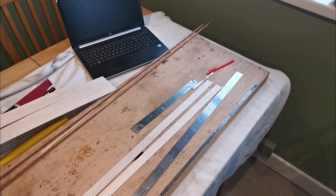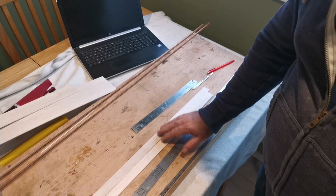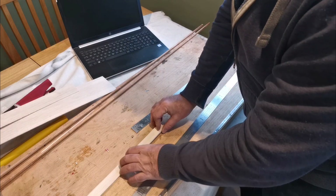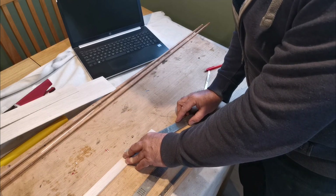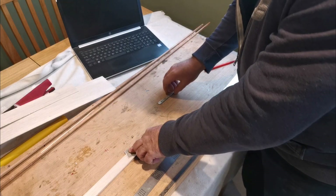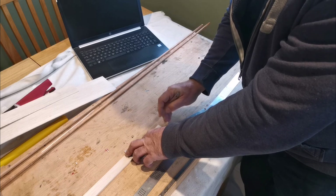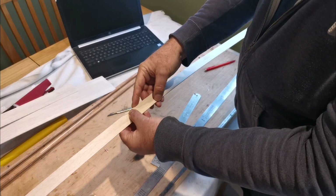So let's get cracking. That's one-eighth balsa cut to one-inch wide strips. Now all I need to do is cut a scarf joint on these to join them. I don't want to use a butt joint — I'd rather use a scarf. Bigger surface area equals a stronger joint. So if I put one on top of the other and cut through both at the same time, I should end up with a joint that enables me to put them neatly and accurately.